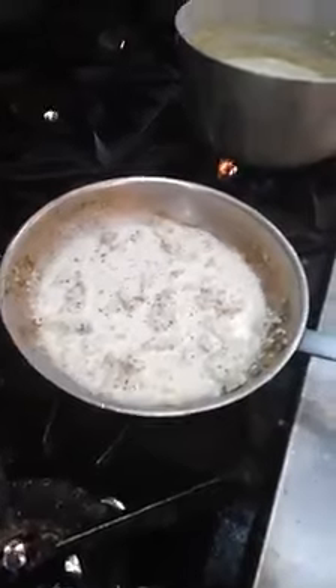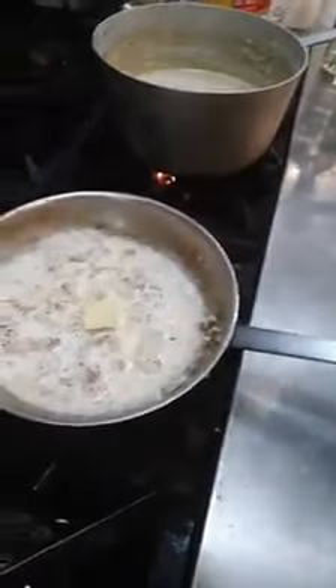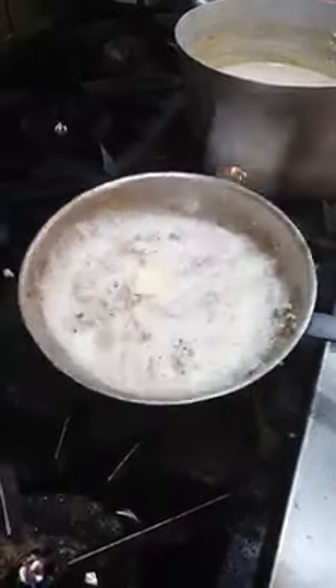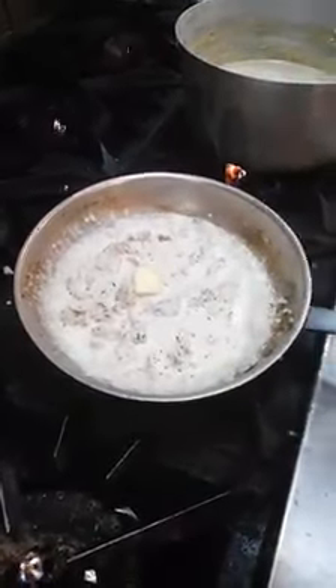That's going to reduce down. And then I might mount with butter — let that all come together. And that's going to be your contemporary pan sauce.